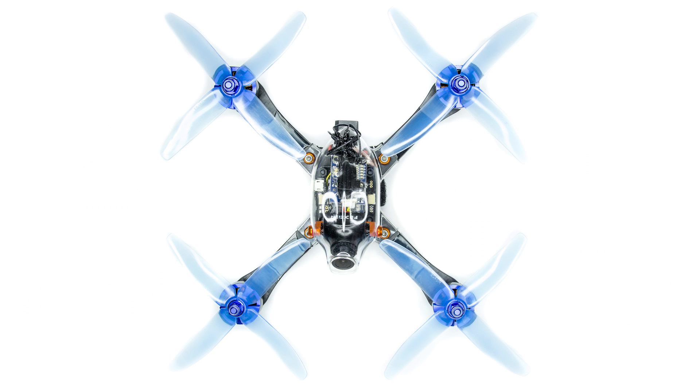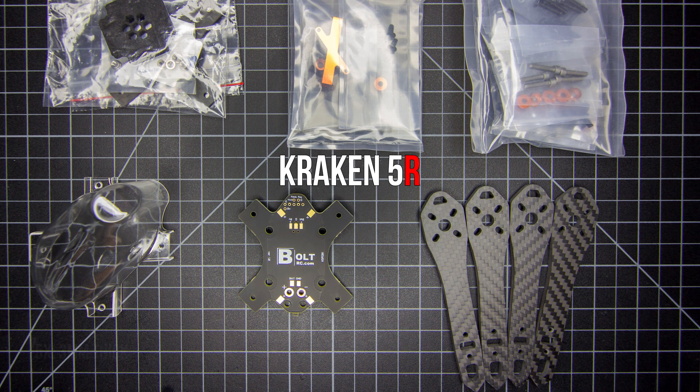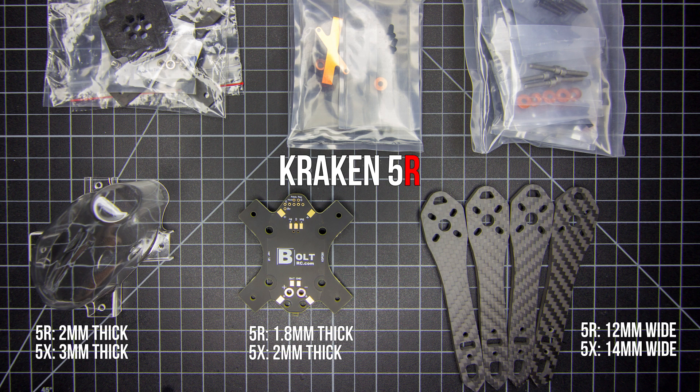I'll be skipping through the basics and we'll cover frame specific instructions. This is everything that comes with the Kraken 5R frame kit. We have the 2mm thick polycarbonate pod, the custom PDB with integrated 8V regulator, and the formulary thick carbon arms. The 5X in comparison has a thicker pod, PDB, and the arms are slightly wider — overall more strength with a little bit more weight.